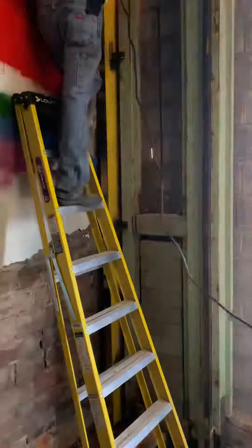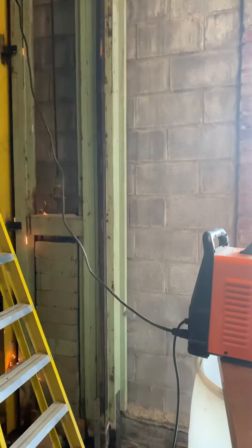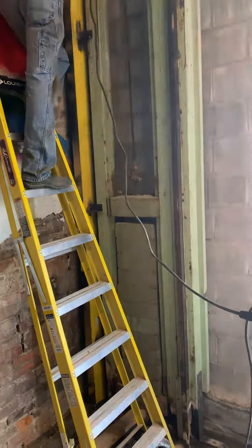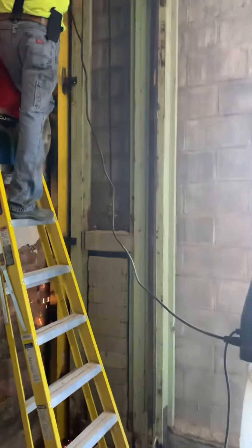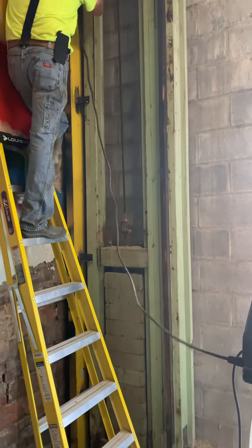So when the elevator comes down, those counterweights go up. We've got to put some new wiring in the electrical switch, but the motor works good. So that's a plus.